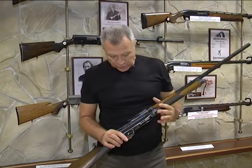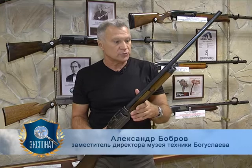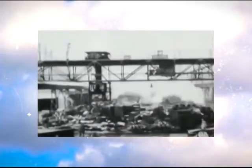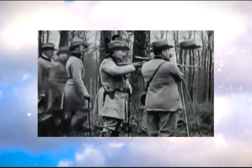Продолжая тему о самозарядных охотничьих ружьях, нельзя не сказать об инерционной системе, представителем которой является это прекрасное ружьё Алекса Шьегрина, шведского изобретателя. Работу над ним он начал в 1904 году, закончил в 1914 году, было изготовлено несколько десятков этих ружей.